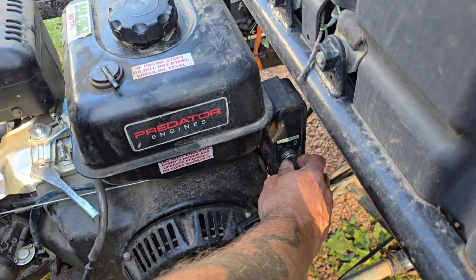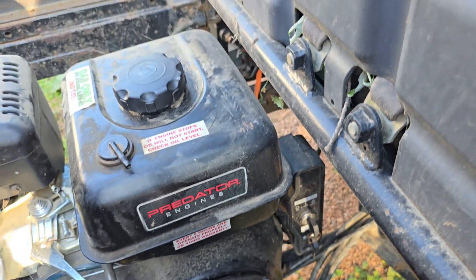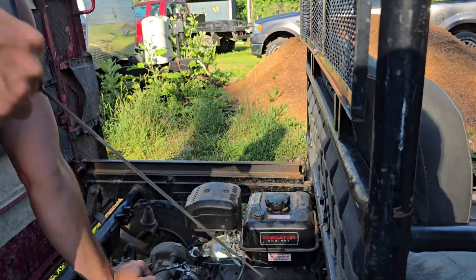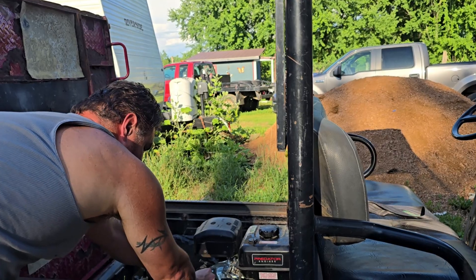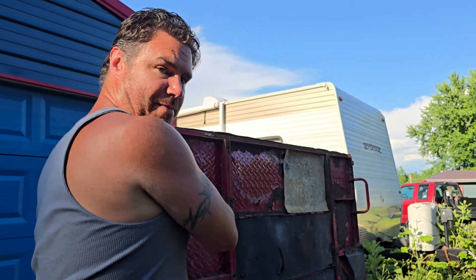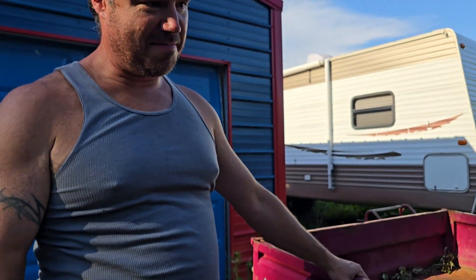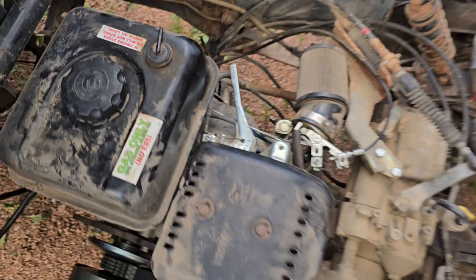Now we turn the key on. Pull start it here. Two bolts — not bad. Predator Kawasaki Mule. Looks ugly, but we put a bolt with two nuts for the throttle. Hopefully that works better.